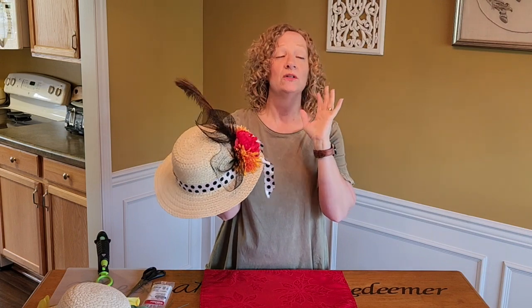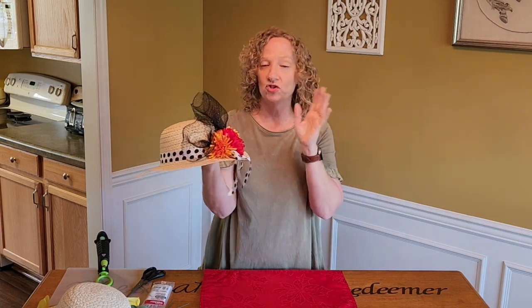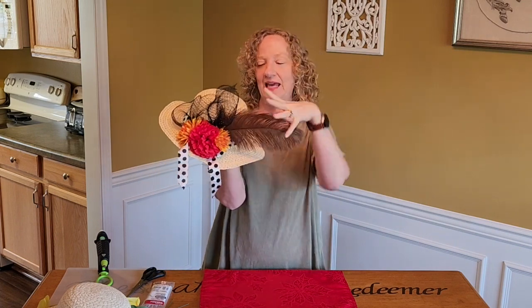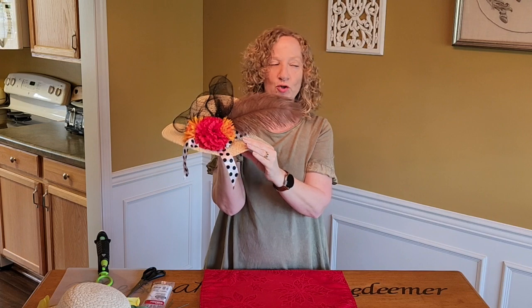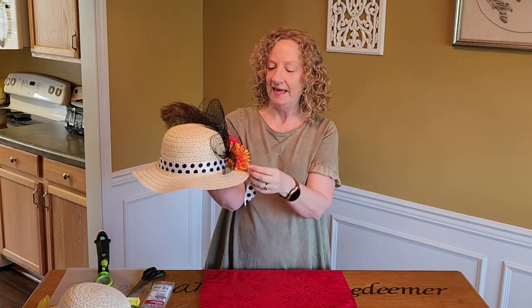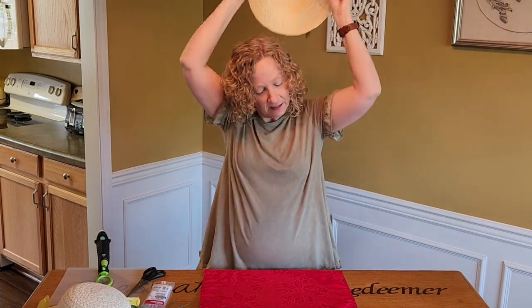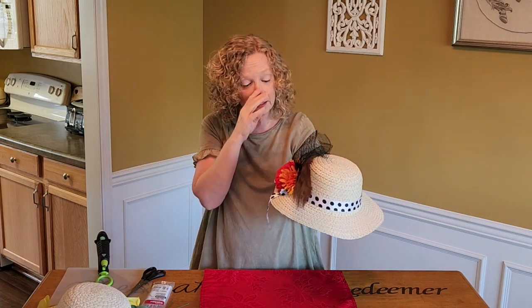You can do just about anything on these hats — there's just no way that you can mess these up. Something big and flowy so it'll blow in the wind. See my huge feather? The derby is the first weekend in May, so we're just going to make our own little hat. I want it on the side. But isn't that cute? So we're gonna do something similar to this.